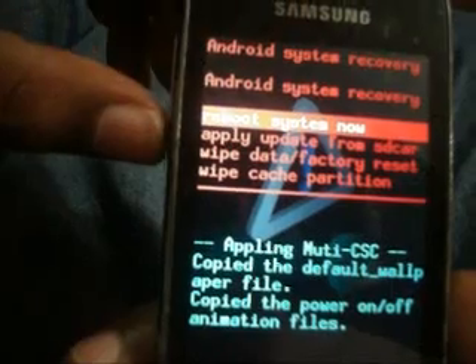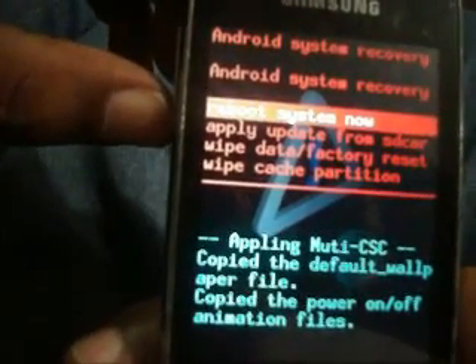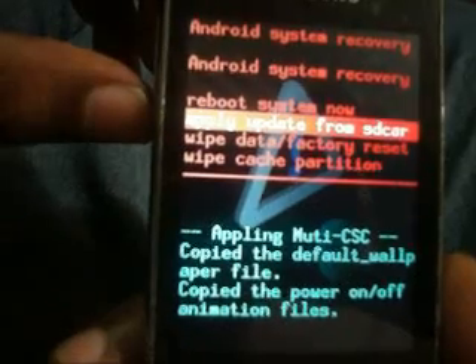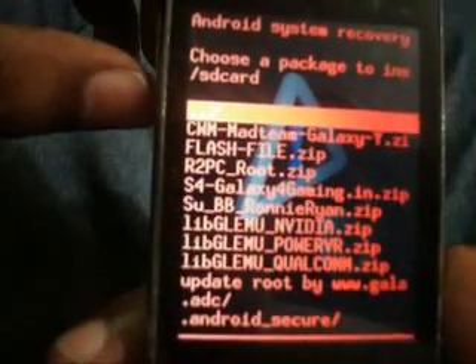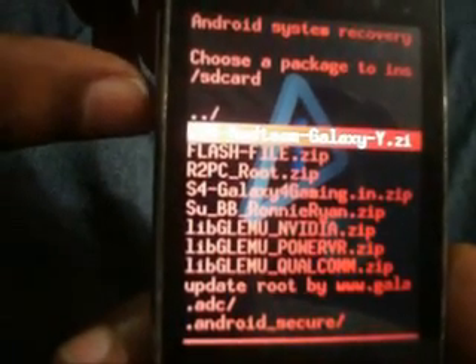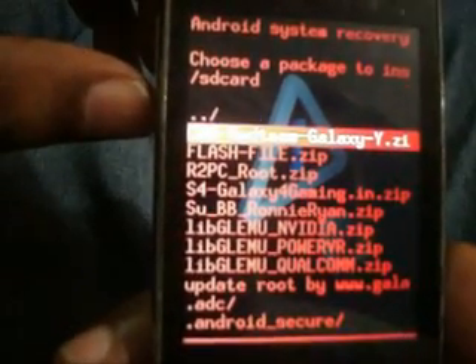Now you are in recovery mode. Select 'Apply update from SD card', then select CWM — that is ClockworkMod — made for Galaxy Y.